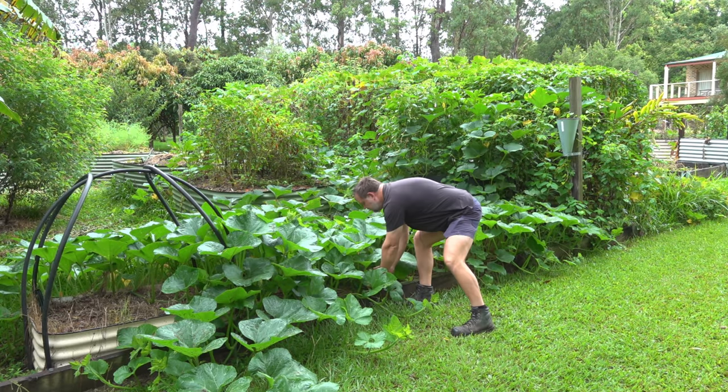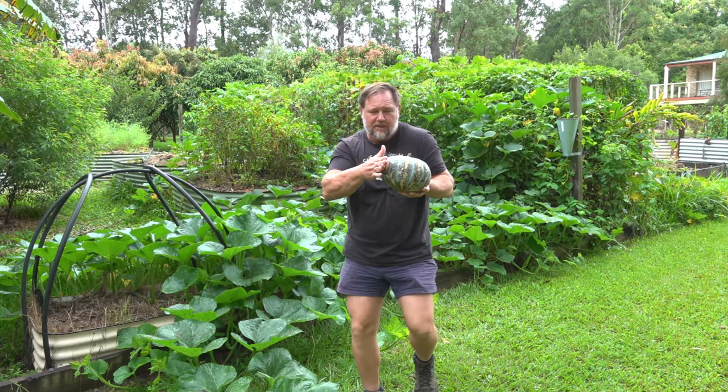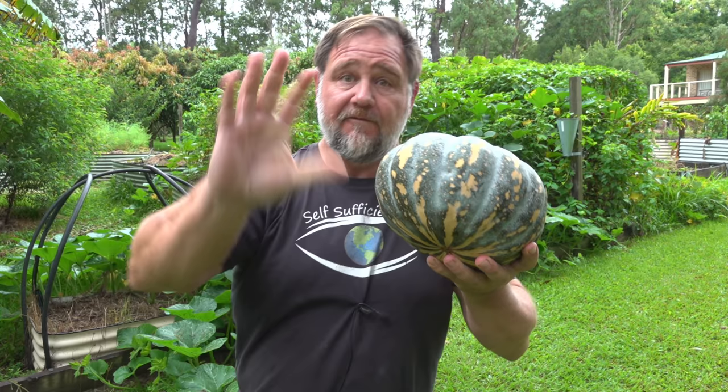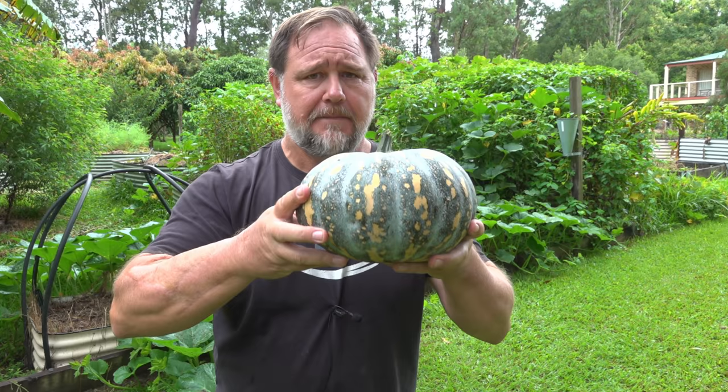Instead of tapping, what you do is you rub the pumpkin like Aladdin's lamp, and if Cinderella appears, well then you know the pumpkin is ready to be picked. Only joking. G'day, I'm Mark from Self-Sufficient Me, and in this video I'm going to give you my five top tips on how to tell when a pumpkin is ready to be picked. Let's get into it.